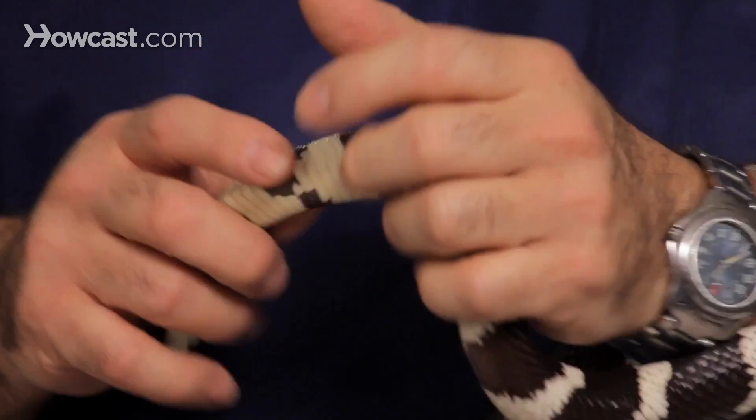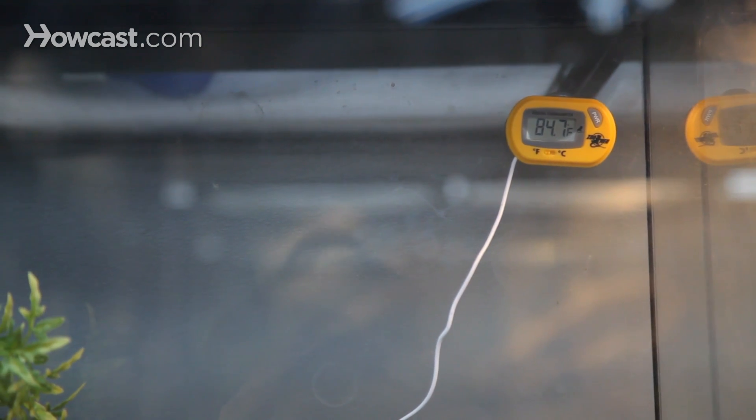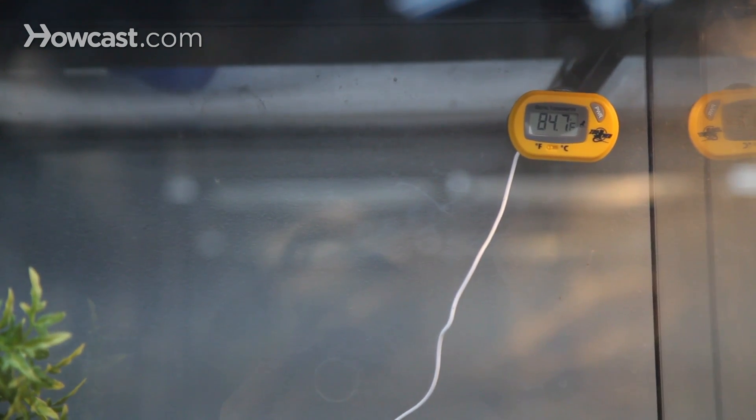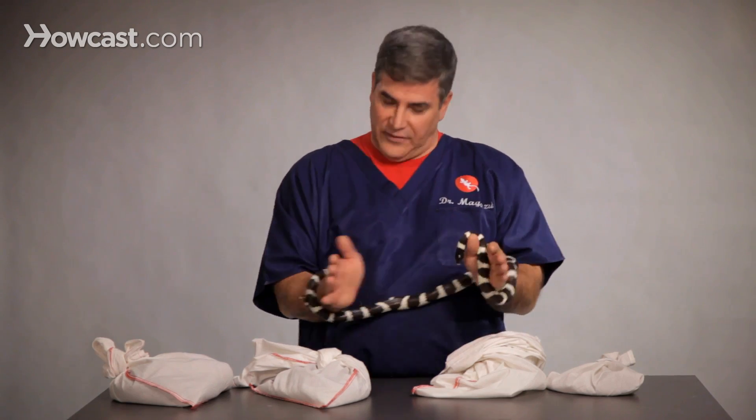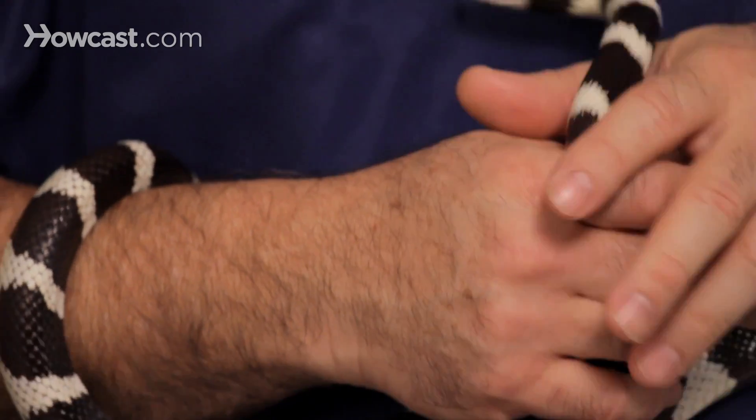We have to set up a small heat gradient. Remember that snakes are ectothermic — they're cold blooded. So it's nice to have our small baby snakes on a shelf with a little heat pad underneath one side that will heat up to the high 80s, and then on the other side, even though it's a small box, have it where it'll get to maybe 75 to 80 degrees.